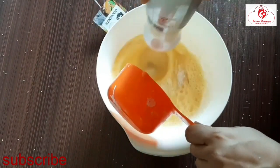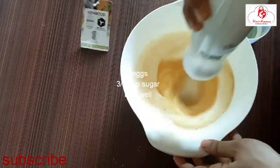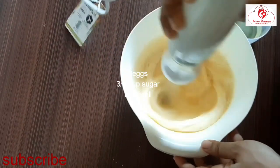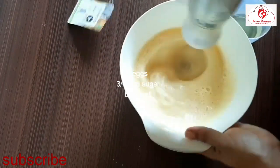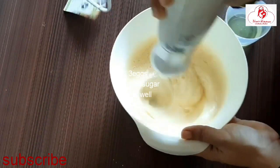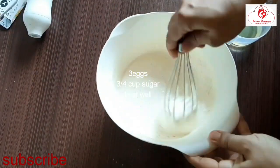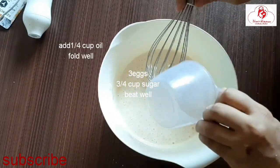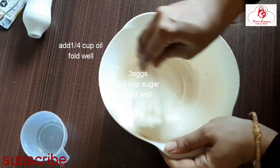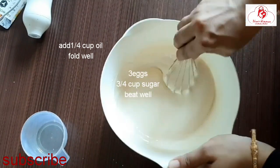Use the egg beater. Use the whiskers and mix it well. Add coffee to the top, then add 1 whisk to it.